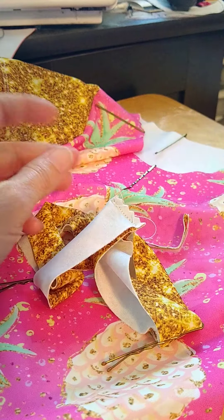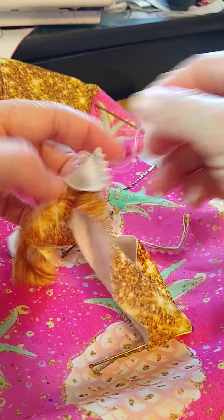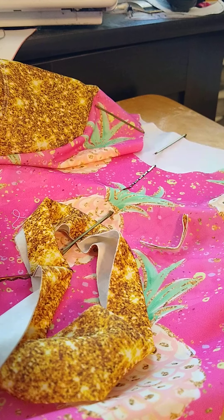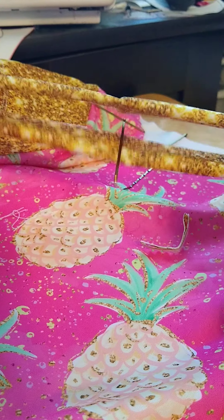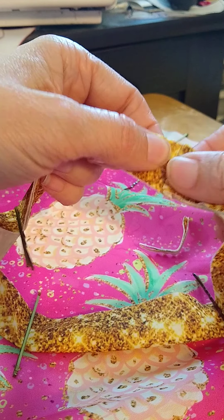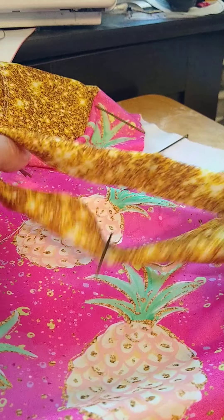I'll clip my threads from earlier — and I forgot the other side. So then what you do is, with it right side out and folded in half, this seam will be at the middle of your back neckline.